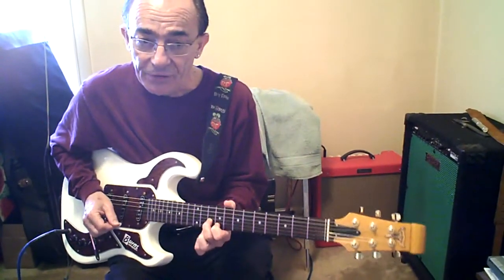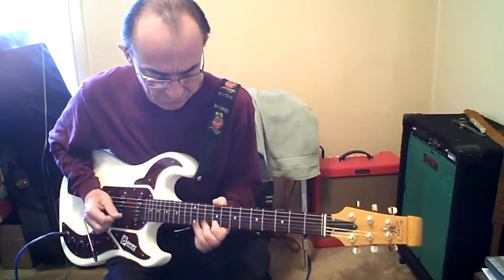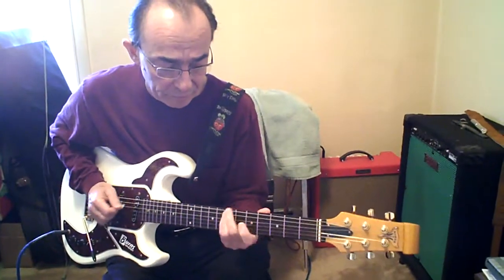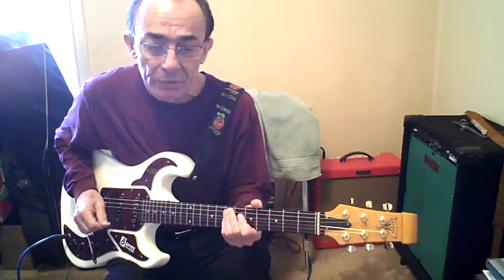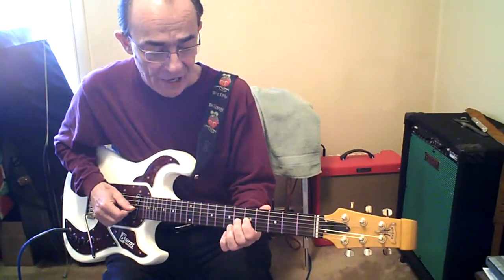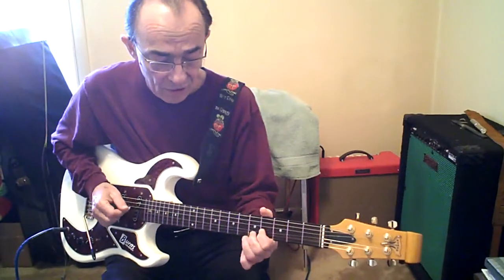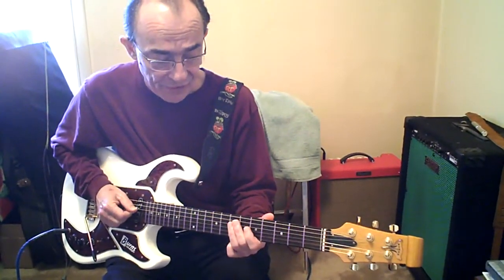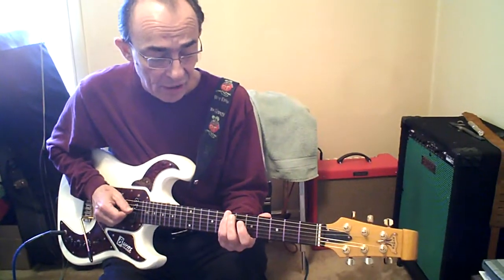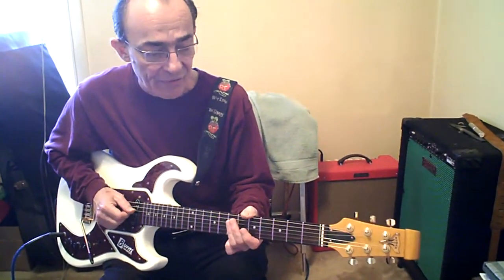Hold that note. 2nd finger to 10B. There's a pause, then we go — which is the 4. 7 on the G, hammer on pull off down 2 frets. 5th fret and then to 4th fret. 7, 5, 4 on the A. D. 7. A. 5A. 4D. D. And then G on the 7th fret.